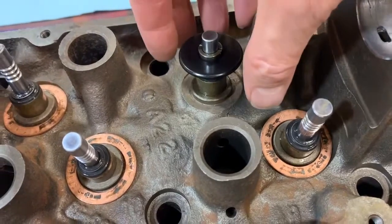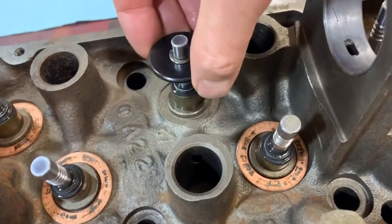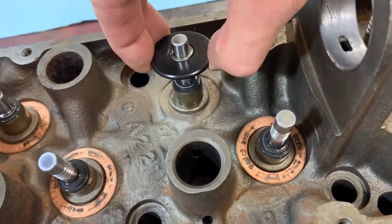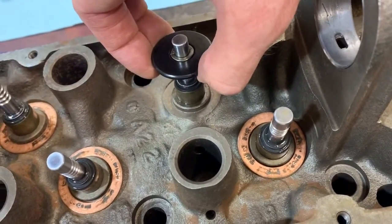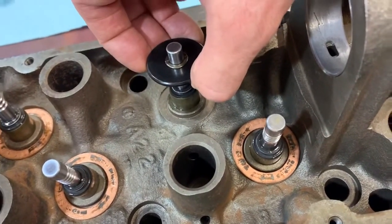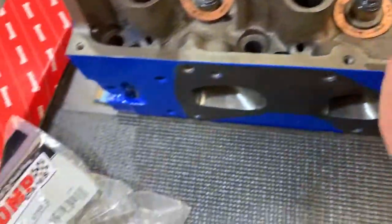The problem I've noticed with this particular valve train is that when you pull this up, this spring retainer is actually a bit rocky. So it needs to have a spring underneath it to give even, consistent tension in order to do a method like that.